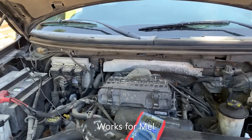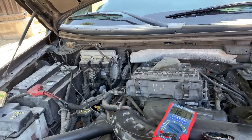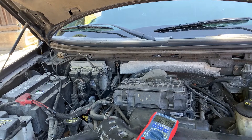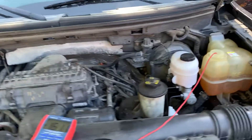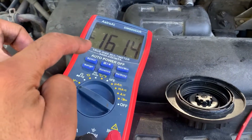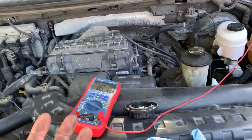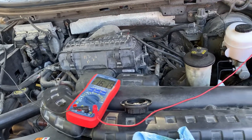Good morning folks. I have something super important I thought I should share today — it was like a validation of textbook guidelines. I had flushed my Ford coolant many times and was seeing a voltage of approximately 400 millivolts, which is 0.4 volts. The textbooks say anything over 0.3 is bad news — either the coolant is bad or it's being used as a grounding point for something else.